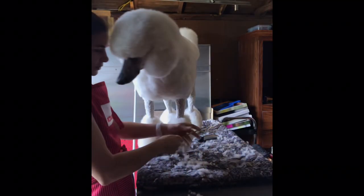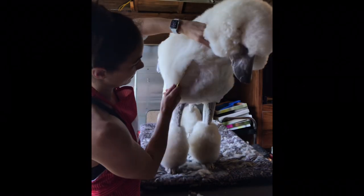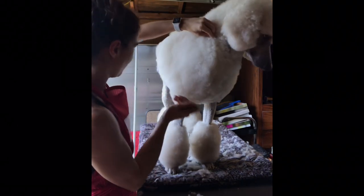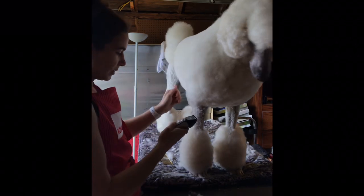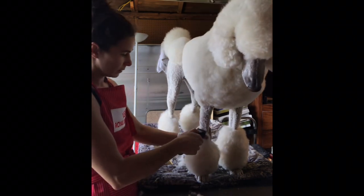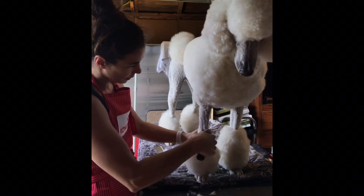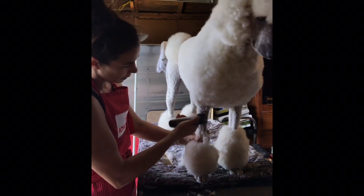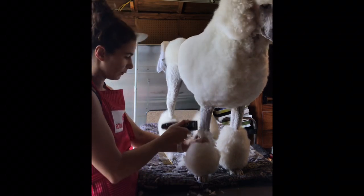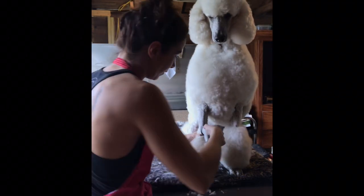It is 100% humidity here today, so Jaeger is not staying straight whatsoever, so we'll make do with what we've got. We're going to shave his front legs, and I left all my good equipment at work so these clippers don't get through his coat very well, so this is just going to be a bear-with-me kind of video.